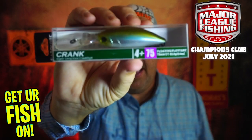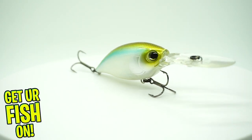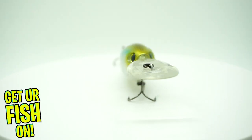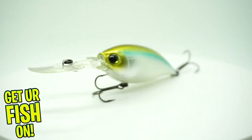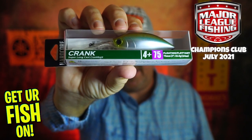Next, they sent us a Hardcore Crank 75. That will not get used by me — it has a deep diver bill. It's a floating bait but it dives 12 to 14 feet, which doesn't work for me. Still a great little bait; I'll put it in the giveaways and that'll be alright.